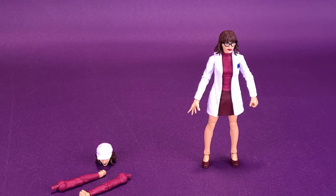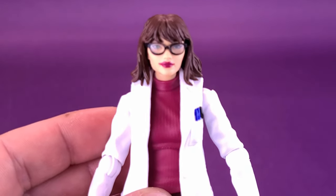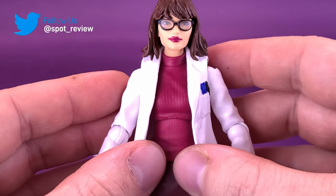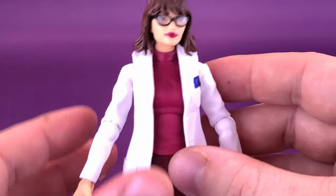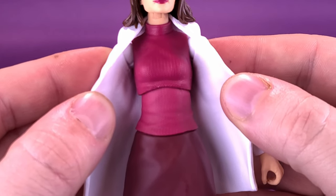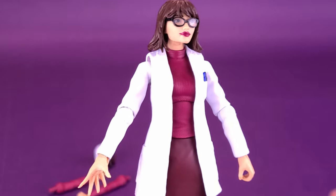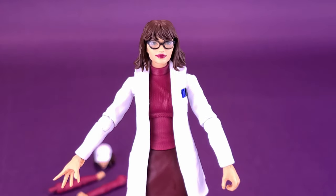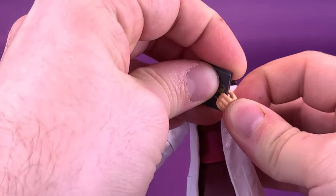All the other things she comes included with are for her to dress up — or dress down — from her work clothes. Let's get a closer look at the figure. She has two different looks; this one is her with her lab jacket on. I really want to praise Hasbro for giving us the option to actually remove the jacket. You can remove the arms and swap them out with the other arms she comes included with. She also has swappable hands — these are the hands for holding the book.